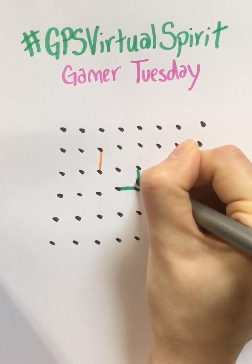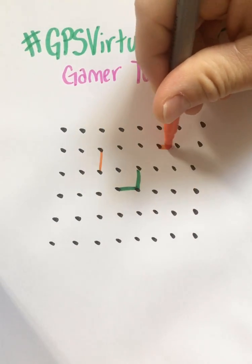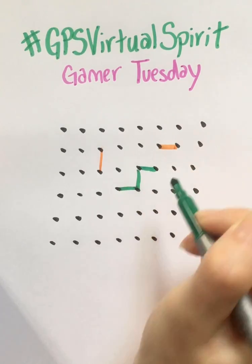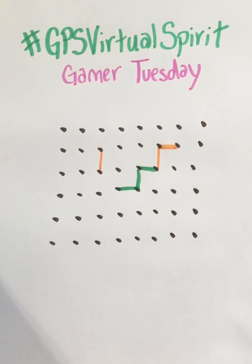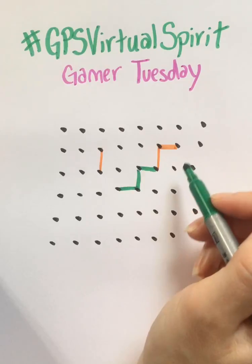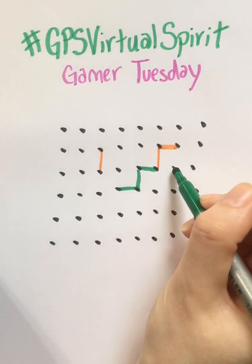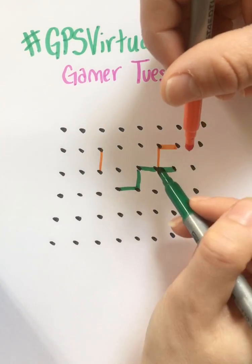All you're doing is connecting the dots, and it's pretty simple — it's almost kind of boring the first few minutes of this game. It starts getting more interesting when you start making boxes, because that's how you get your point. That's the object of the game. The only real strategy is you don't want to be the person to make the third line in a box.